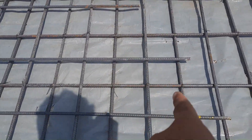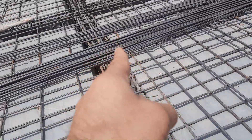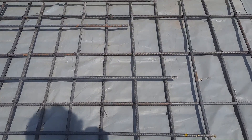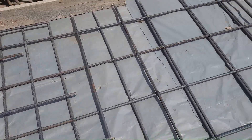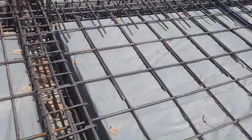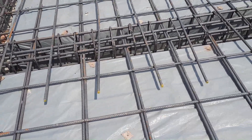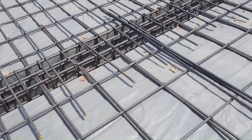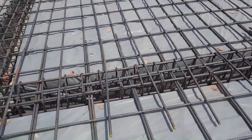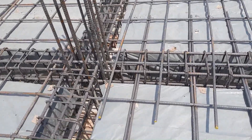Here the spacing of main bars and distribution bars is 6 by 6 inches, but on the other side it is more than 7 to 8 inches. Why are people making these mistakes? Because they don't follow the structural drawing, they don't know what a structural drawing is or what a site supervisor does. These people just complete their project using laborers — their steel fixers are their structural designers.